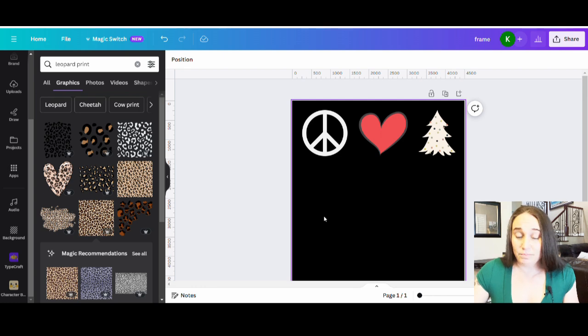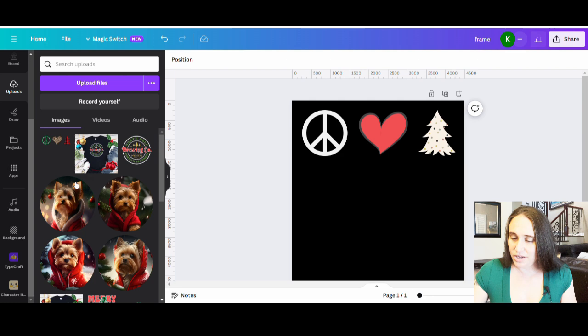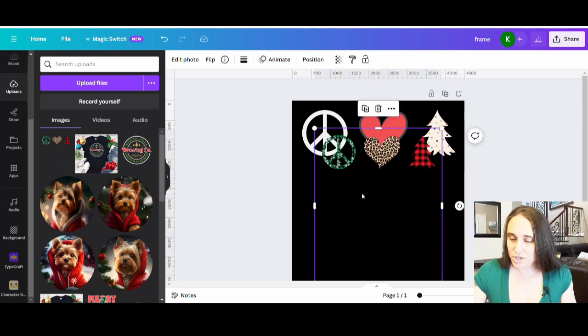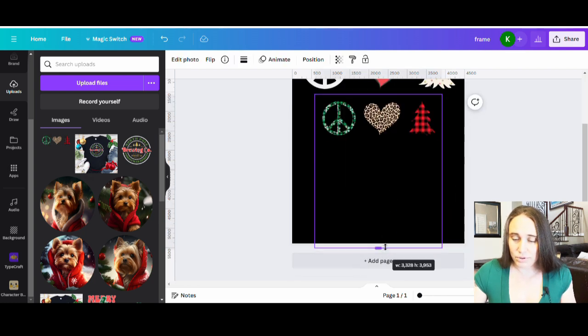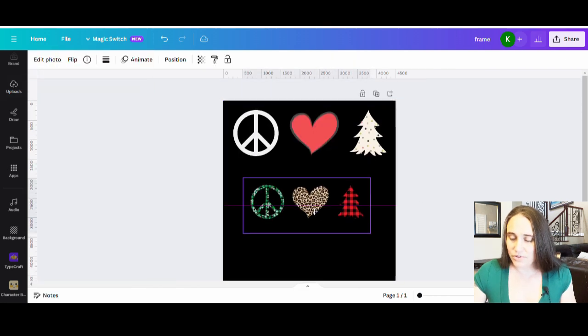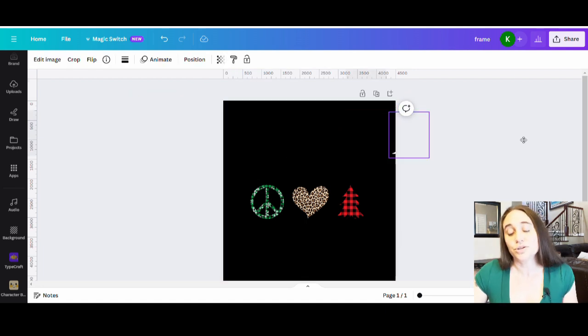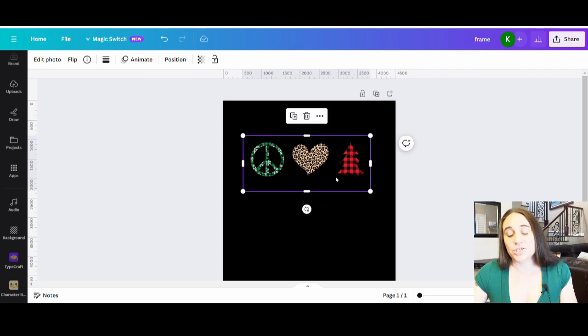Back on Canva, I can upload that — go to the left-hand side, select Uploads, click Upload Files, and upload what I just made in Photopea. Once I have it I can pull it over — there it is. I don't really need the originals anymore. I can save them if I want to create more masks, but for this design I'm just going to move on.